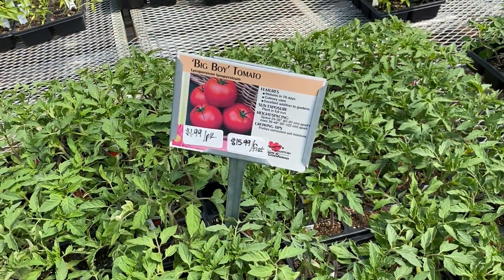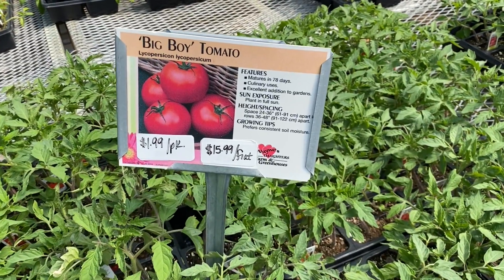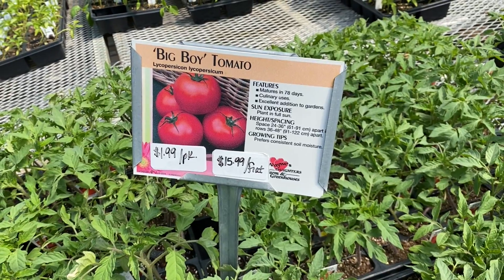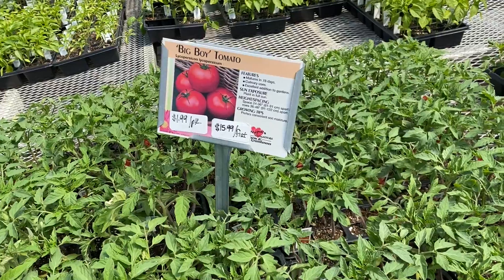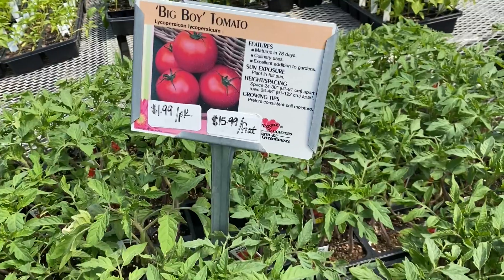Our flats aren't just limited to flowers — we do have a flat of vegetables available. For example, these big boy tomatoes here. You can grab a whole flat for $15.99 or just grab a four-pack for $1.99.